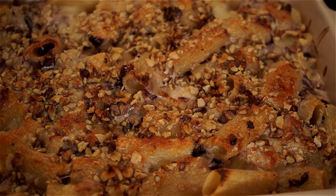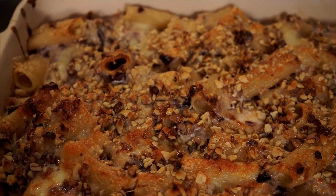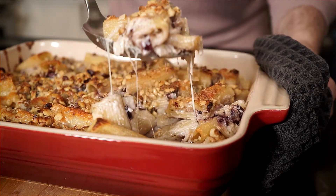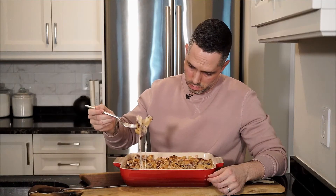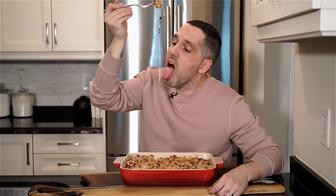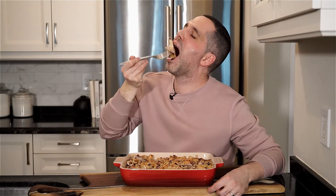And there it is — nicely browned and crispy. It looks delicious! Grab a nice piece with a cheese pull, of course, and bring it to the table. The key word to describe this dish is comfort and cheesy — and of course, delicious. It's one of those dishes that is going to put you on the couch for the rest of the day, and with it being so cold out, I don't mind.